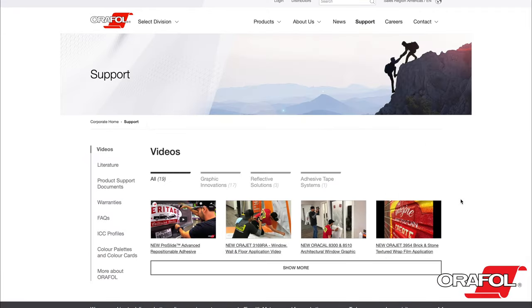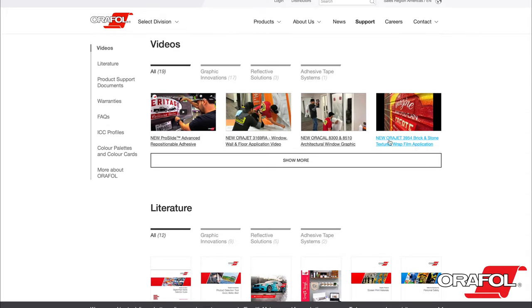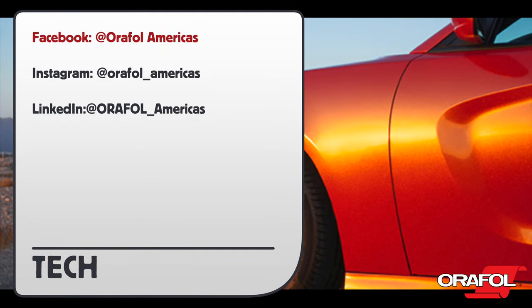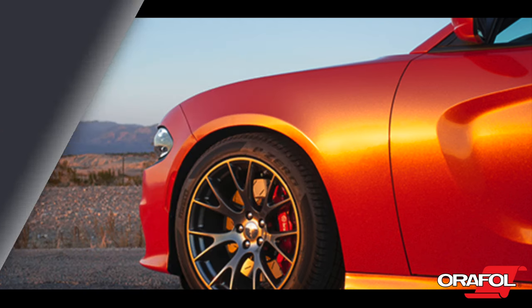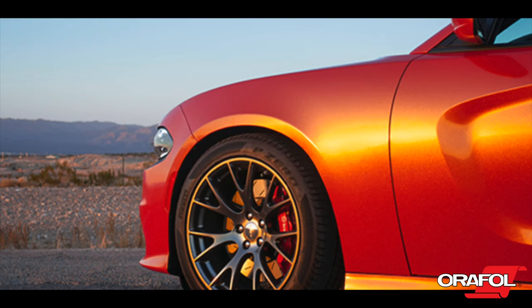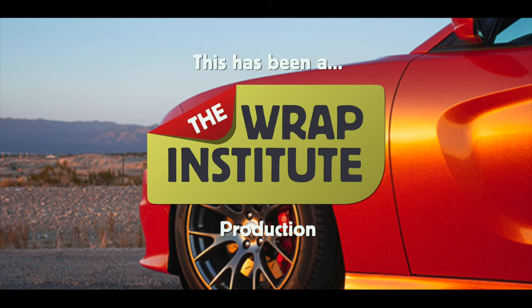Also on orafol.com, you can find more product support and training videos. Plus, you can find out more about their education series — both free webinars online and hands-on workshops — as well as a certification program. Be sure to follow Orafol on Facebook, Instagram, and LinkedIn for more product information and special events. This has been a product video for Orafol's Oracal 970RA Wrapping Film, proudly produced by the Wrap Institute.